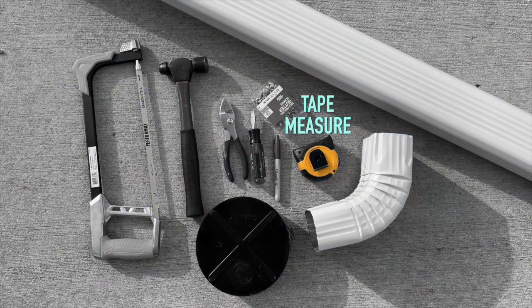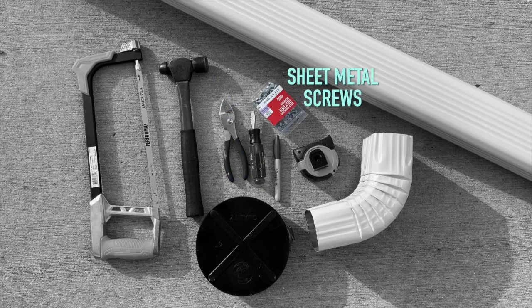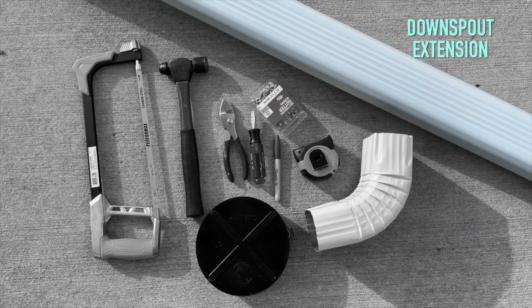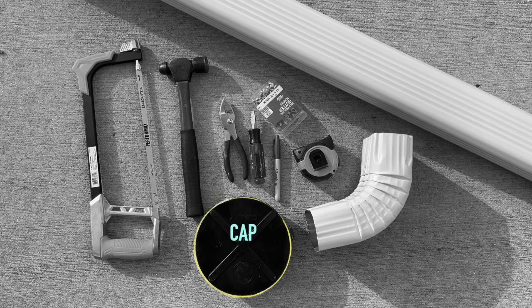You will need a hacksaw, tape measure, hammer, screwdriver, pliers, sheet metal screws, downspout elbow, downspout extension, and a cap for the sewer connection.